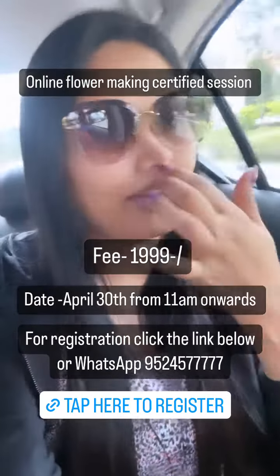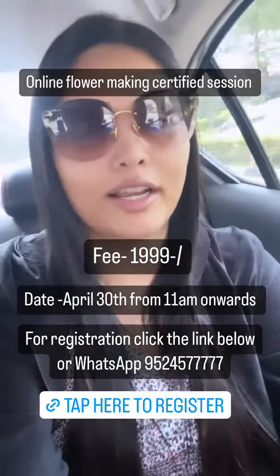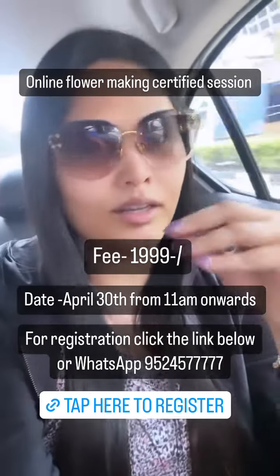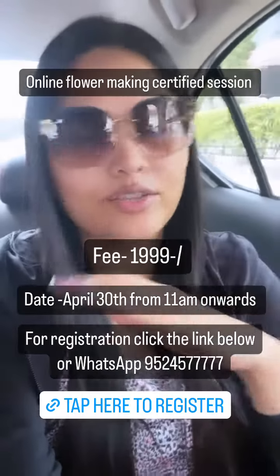You're going to learn everything regarding flower making. We are going to cover different varieties, how to stitch, how to spray, how to change the color, and reception flowers — spraying techniques, everything will be covered.